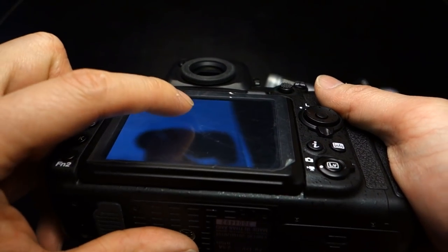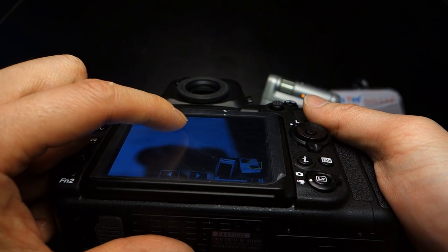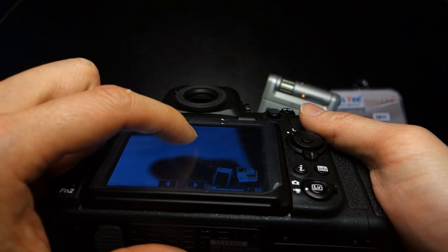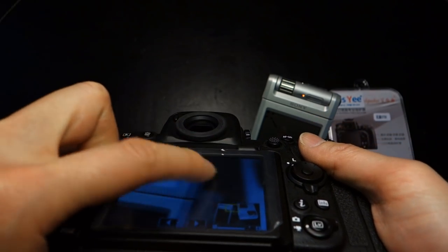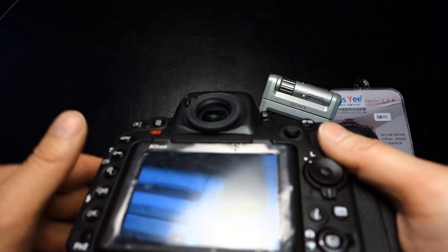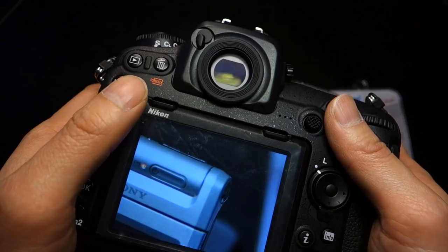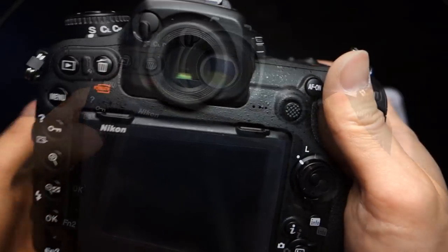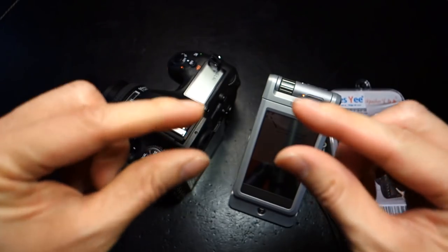I'm going to demonstrate this so you can see. It's just the lightest of touch, and it's good enough to operate this — no different than the majority of smartphones. Every recently released smartphone should have a capacitive touchscreen, and as you know, some of those actually have fairly thick screen protectors — they're actually glass now instead of the simple old-style thin film.